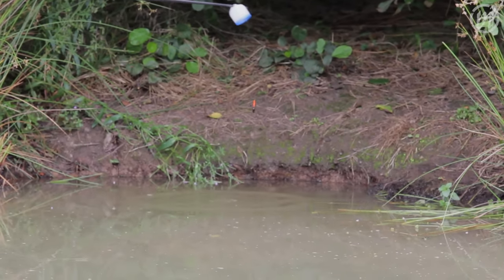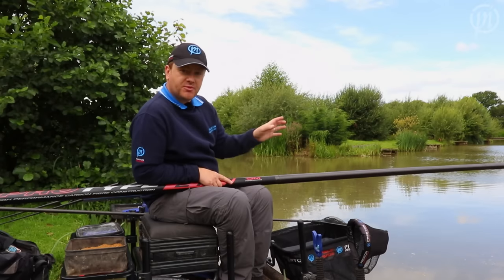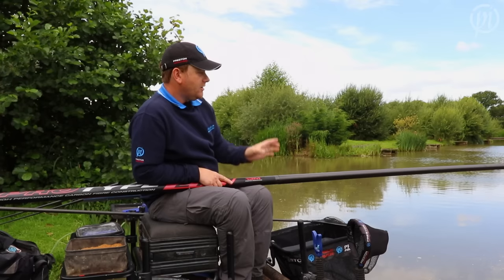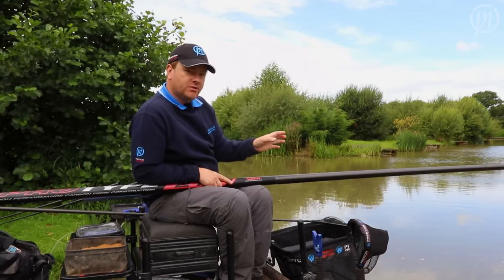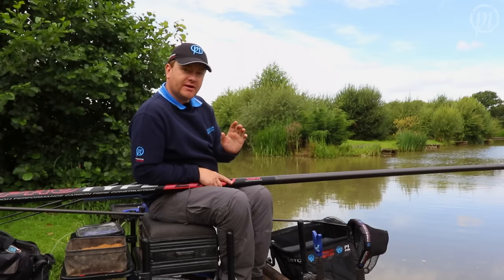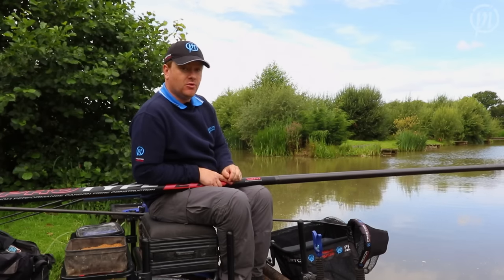And that's what's great about pole fishing — how accurate it can be. I can literally ship across to a nice little gap just in the reeds onto the far bank island there and put my bait exactly where I want it, then lower the rig straight over the top. So you're always fishing directly over your bait and that's going to get you more bites.